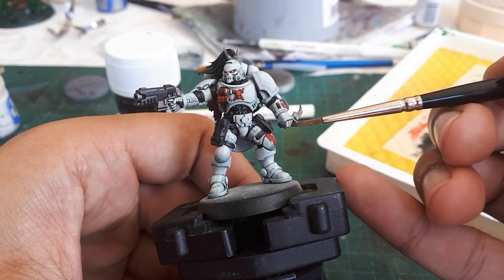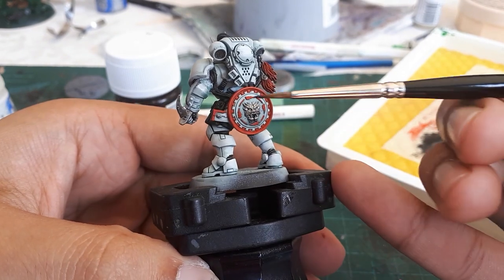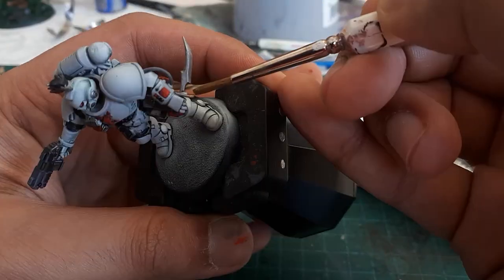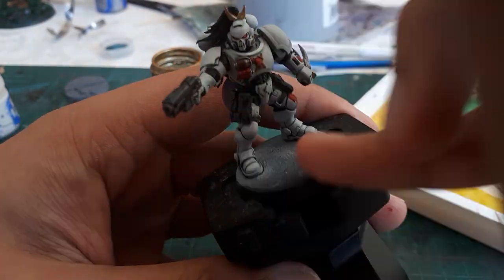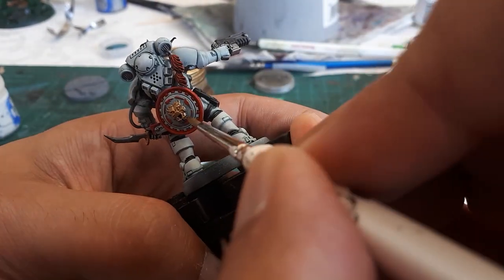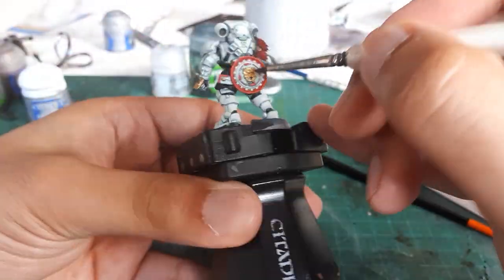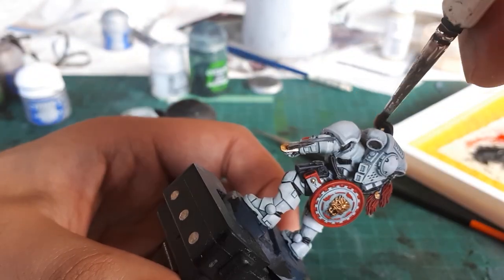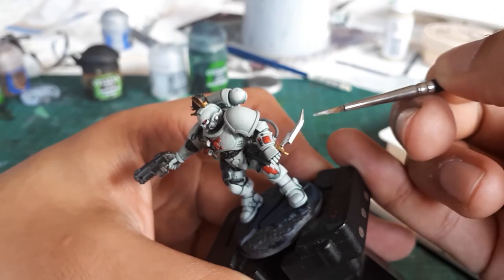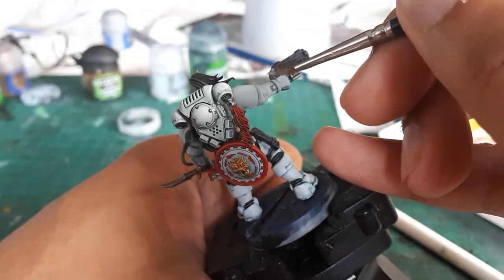Here, slowed down to a reasonable speed — during the cut I did a bunch of cleanup, painting the knife handle and cleaning up the shield. Here I'm doing the gold details, which include the knife handle, his helmet plume decoration, and the shield face. I followed this up with Seraphim Sepia, which nicely tones the gold, and then with Stormhost Silver I highlight certain key areas of the metallic objects.